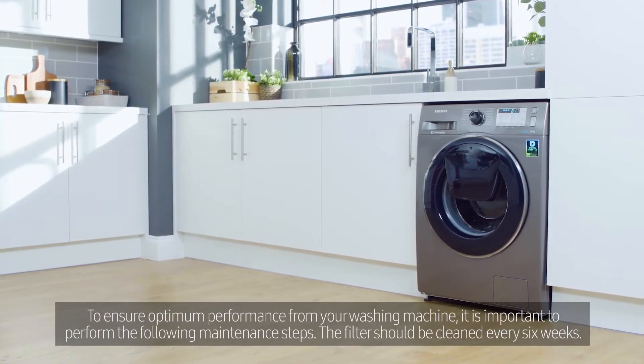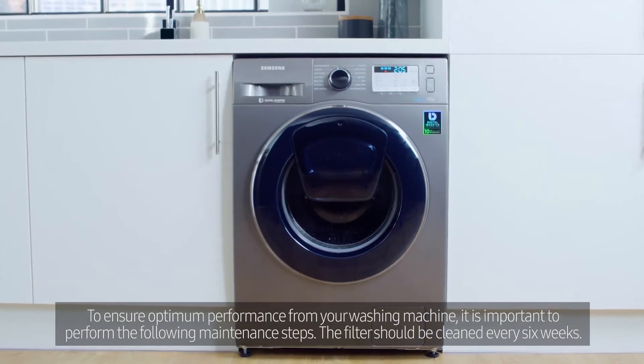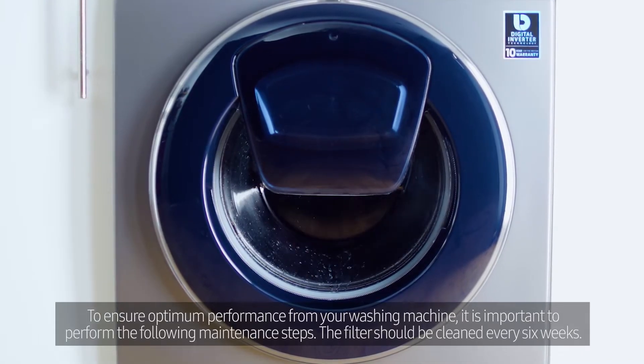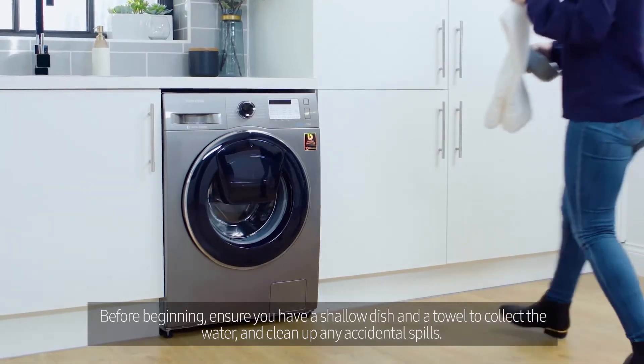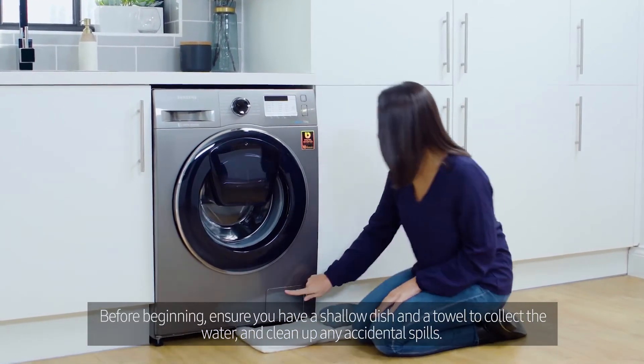To ensure optimum performance from your washing machine, it is important to perform the following maintenance steps. The filter should be cleaned every 6 weeks. Before beginning, ensure you have a shallow dish and a towel to collect the water and clean up any accidental spills.